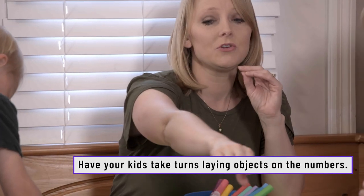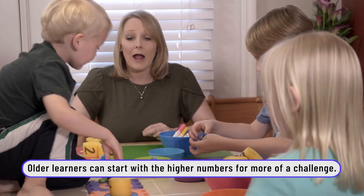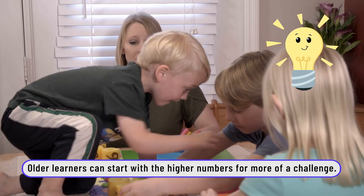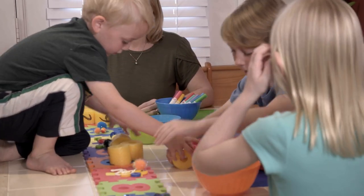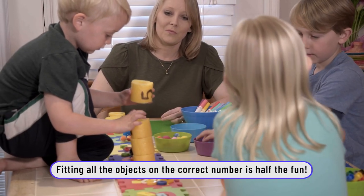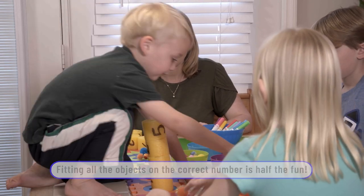So Rachel and Benjamin, you can choose a number to start with. You can use any of the objects you want and put that many items on top of the numbers. I'm going to do five. How many do you need for that? Six! One, two, three — and an eight. One, two, three, four, five, six, seven, eight.